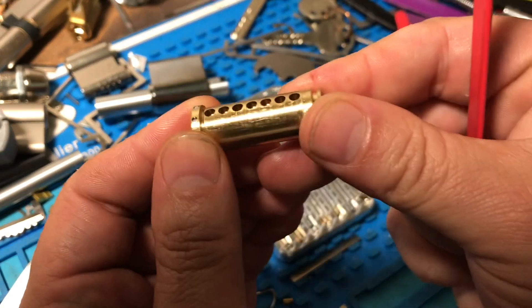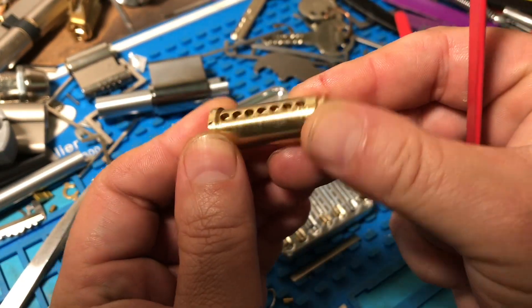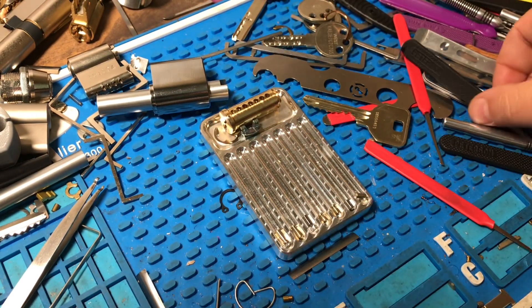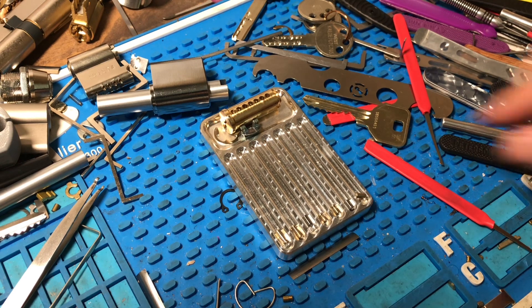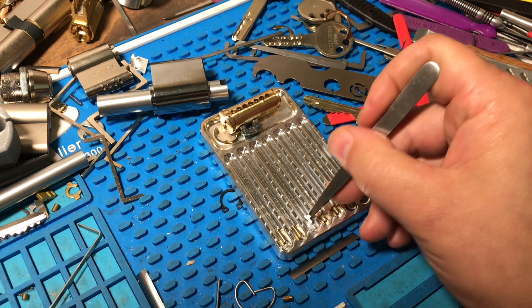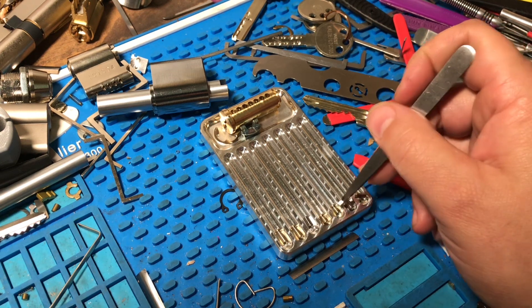Six — and there's nothing on the core, no counter-milling or anything like that. If they had tossed that in, that would have made this a lot harder. We do have torpedo keypins on one, two, four, and five.